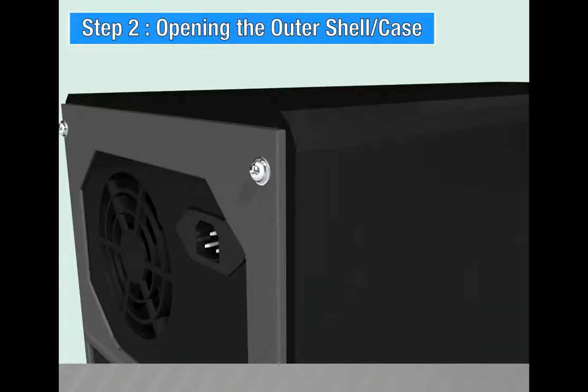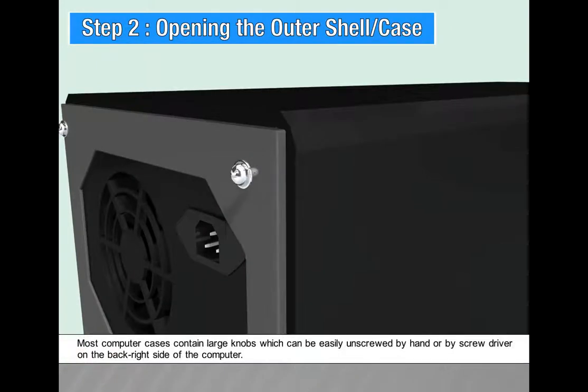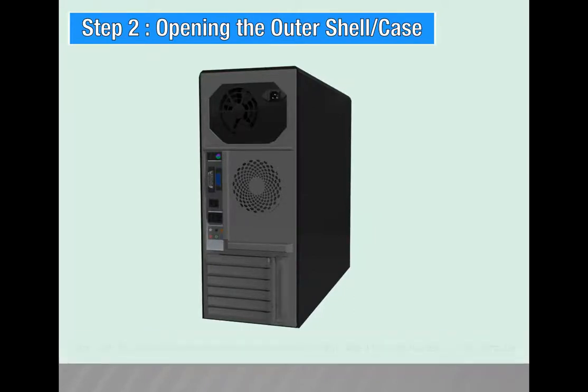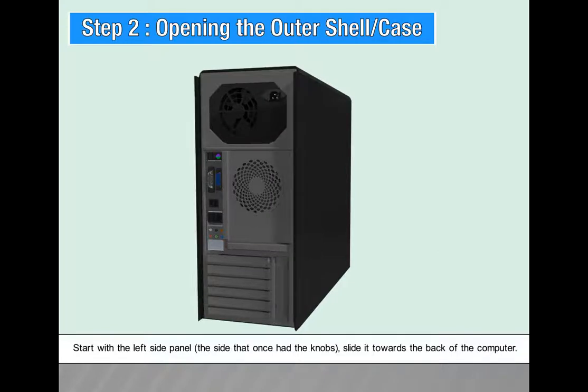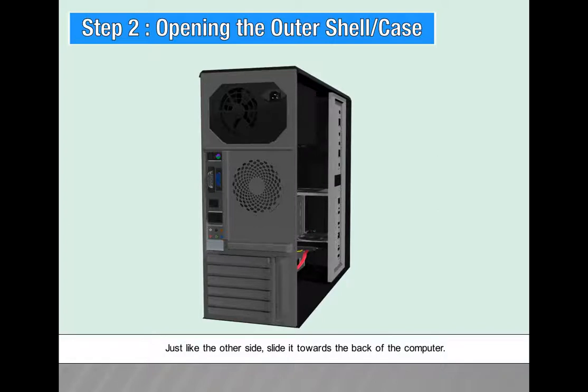Step 2: Opening the outer shell or case. First, unscrew the four screws at the back of the computer. Most computer cases have large knobs which can be unscrewed by hand or by a screwdriver on the back right side. Once the screws are removed, remove the side panels — in most computers they just slide off. Start with the left side panel and slide it towards the back of the computer, then remove it. Do the same for the other side.